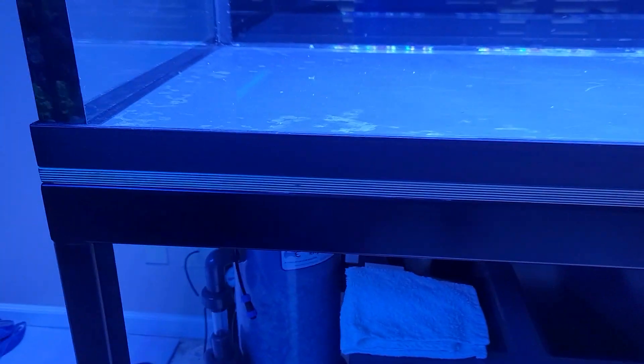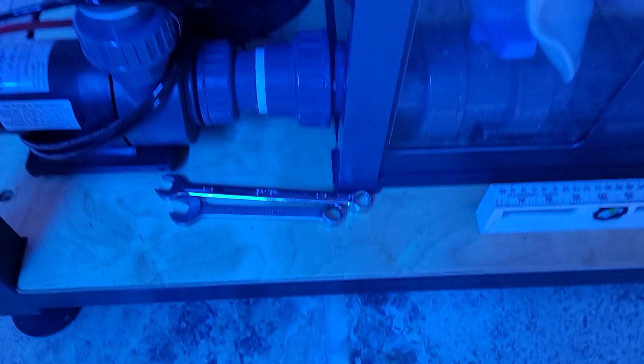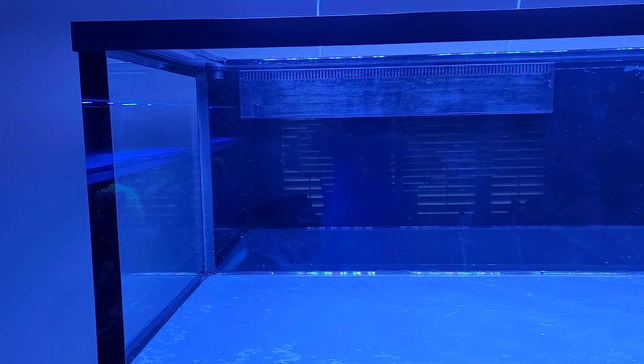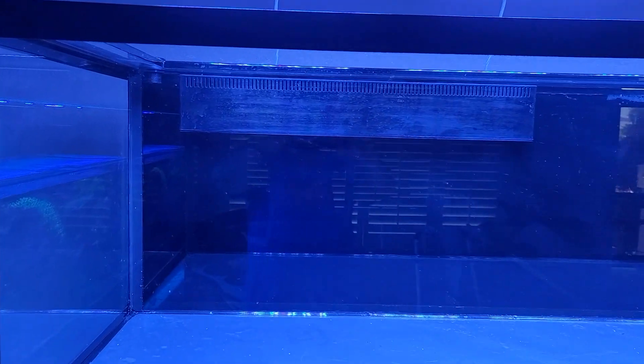It's on a steel stand that's been powder coated, has leveling feet, and it's got plywood on the top and the bottom that's been stained and sealed. It has a modular marine overflow box.